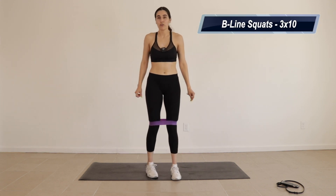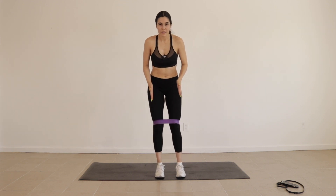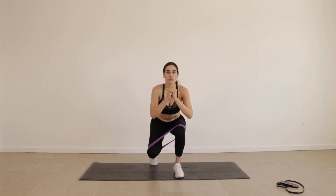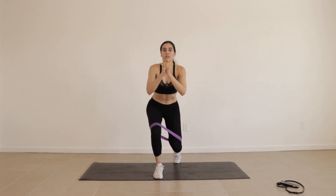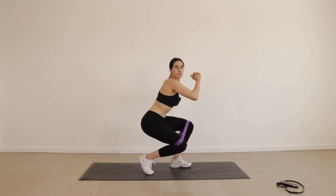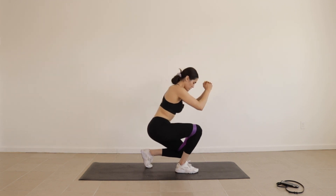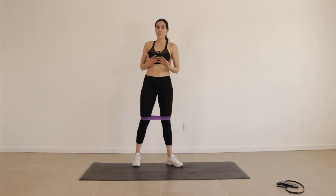Next we're going to be doing alternating B-standing squats. What that looks like is you're going to keep your feet more together on this one, come back just a little bit, squat, alternate, squat. Let me show you what that looks like from the side — foot comes back, squat down, back up, back, squat down, come up. We're going to do three sets of 10, go ahead and follow along.